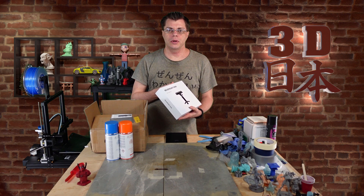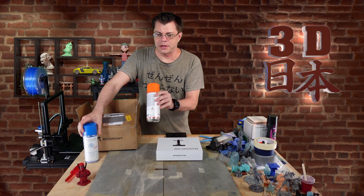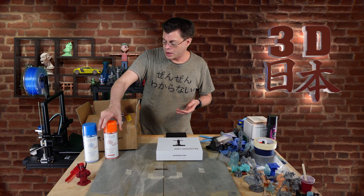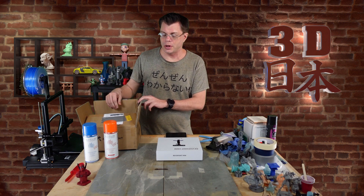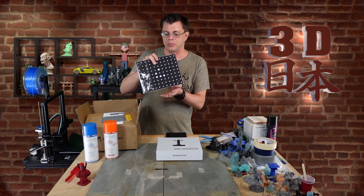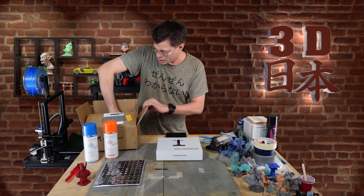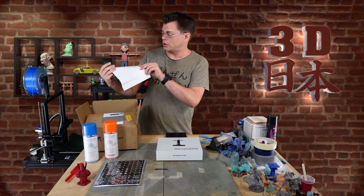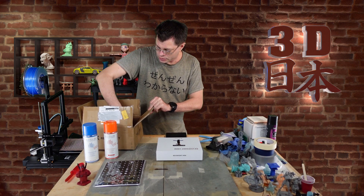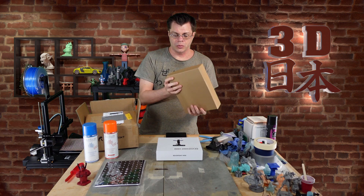Let's open it up and see what's inside. First of all, they sent me a little bit of 3D scanning spray. I don't know if this is going to be included with the Kickstarter or if they just sent it to me for reviewing purposes. Inside this box we've got a calibration board for calibrating the scanner if need be, and a little letter with some information for me as a reviewer.